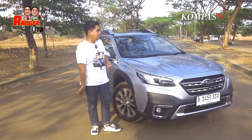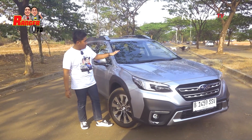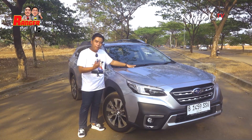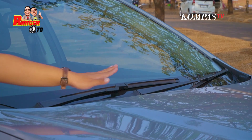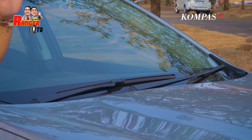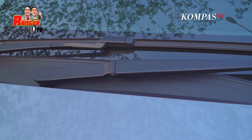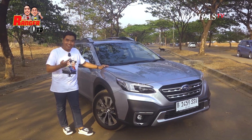Kita tadi kan udah di bagian depan. Sekarang kita pindah ke bagian samping. Oh iya, tapi tadi ada yang kelupaan nih. Di sini wipernya tidak tersembunyi, Sobat Kompas TV. Jadi masih kelihatan ada wipernya. Akan lebih rapi kalau dia lebih ke bawah ke cover cup mesin. Tapi menurut gue ini keren sih, Reng. Wipernya terlihat lebih macho.